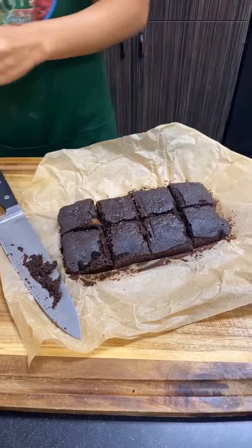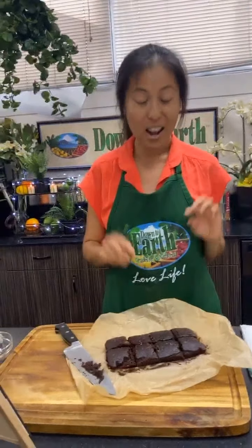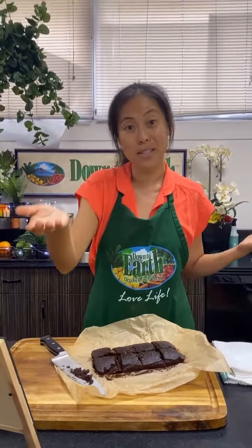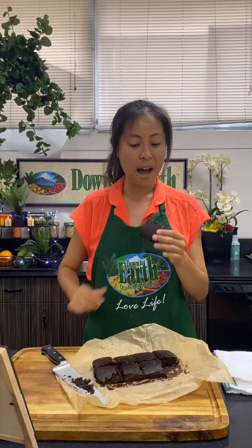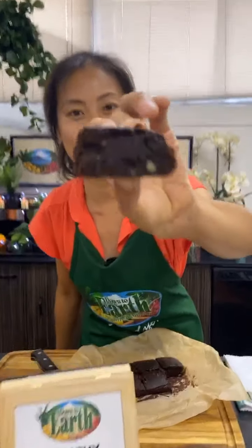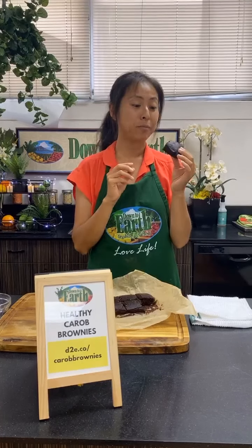Now you can decide whether you're a corner person or a middle person. I like the corners because they get really crispy. Let us know in the comments too — corner or middle? I'm going to give this a bite. Look how fudgy it is! I was thinking even if you don't enjoy nuts in brownies, you could add extra carob chips for a double carob effect.